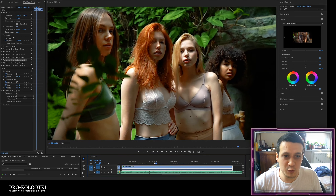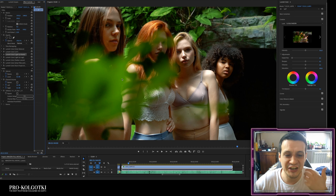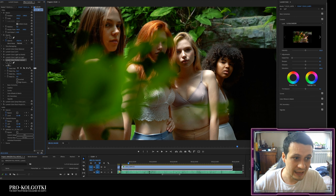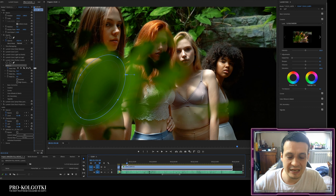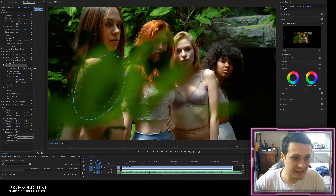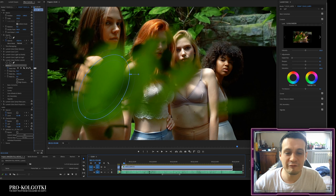Once I've highlighted the girl, I have a new problem: the green leaves are too bright — acid green, burning my eyes. I want to highlight the girl but not those leaves, so I'm creating another Lumetri Color effect to darken the leaves. The mask covers only the first four seconds where the leaves are present. Without this, it's too bright; with it, the viewer's attention stays on the girls, not the leaves.